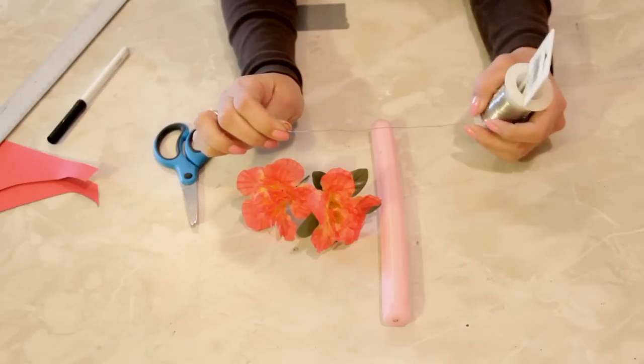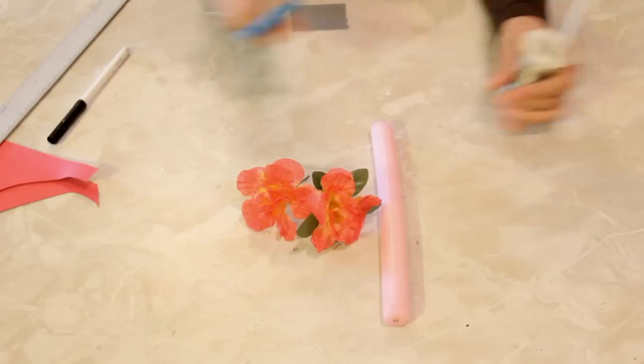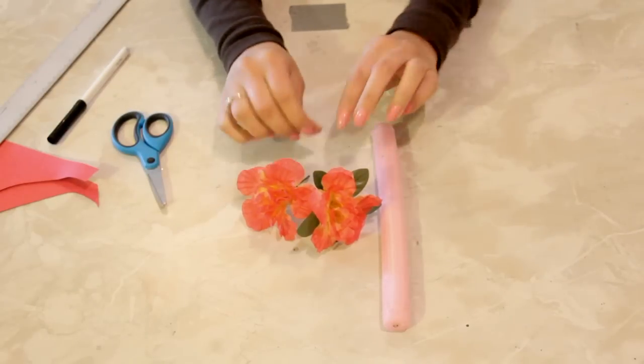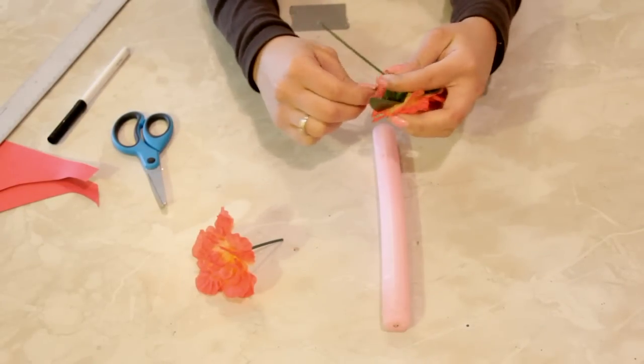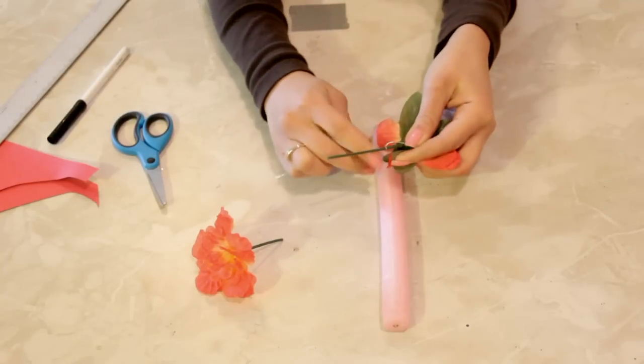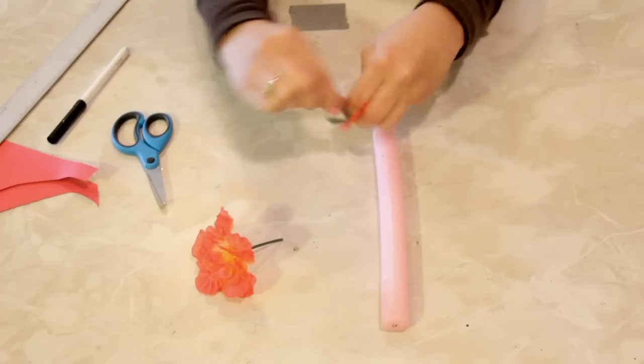I'm going to take the craft wire, pull it out to about six or seven inches, and cut it. Then take one flower and wrap the wire around the base of the flower a couple of times.